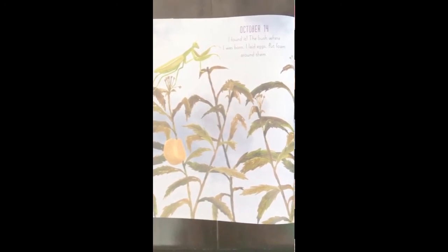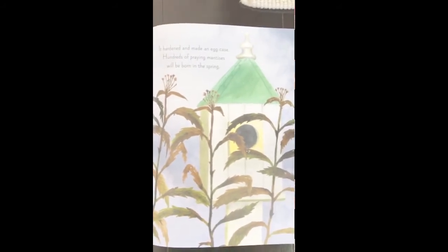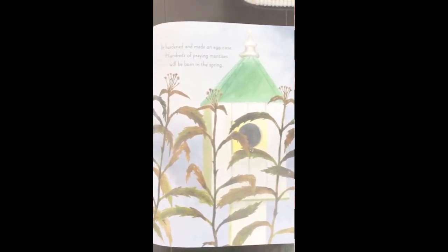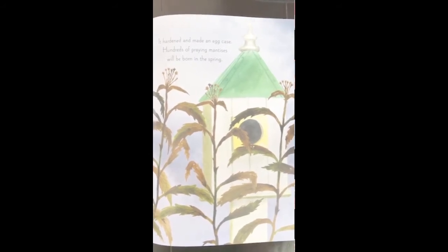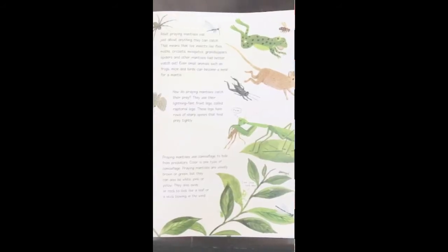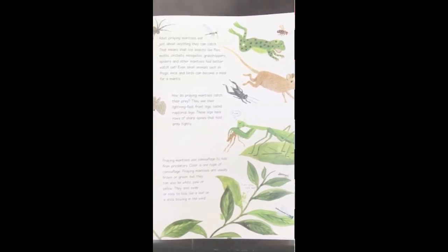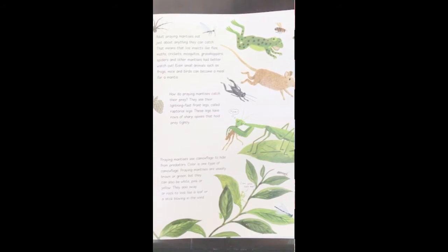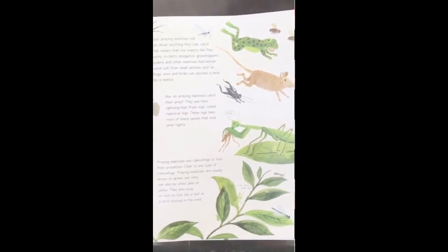October 14th: I found it — the bush where I was born. I laid eggs and put foam around them. It hardened and made an egg case. Hundreds of praying mantises will be born in the spring. Adult praying mantises eat just about anything they can catch — live insects like flies, moths, crickets, mosquitoes, grasshoppers, and spiders. Better watch out!